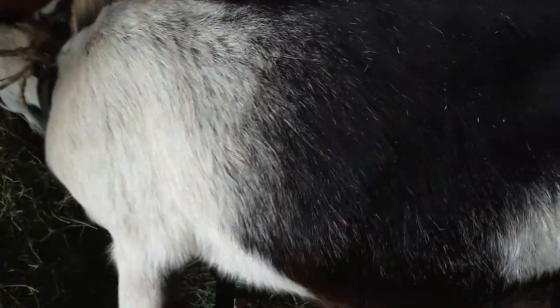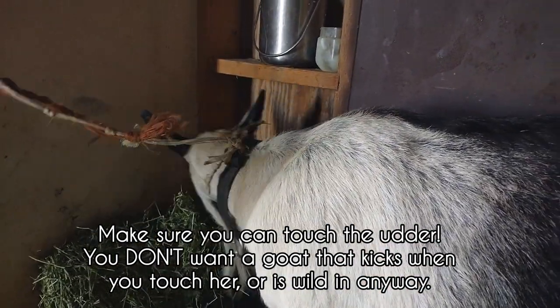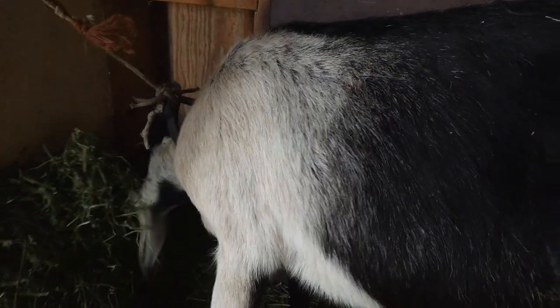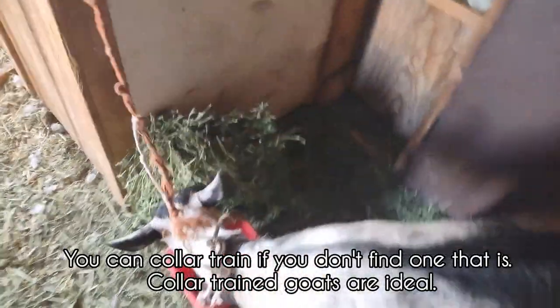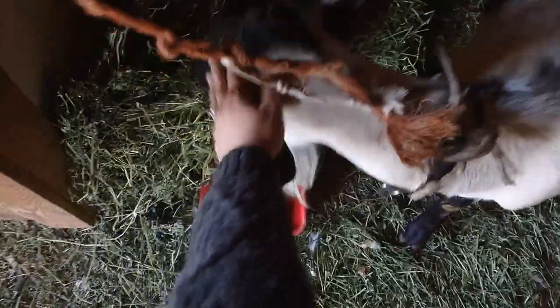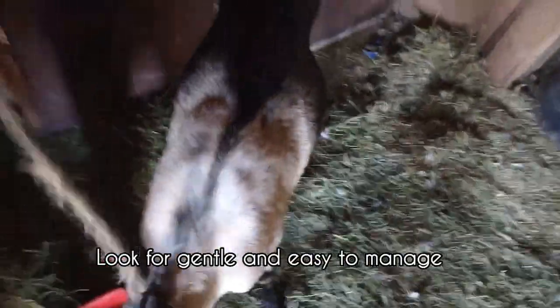Ultimately if you're milking a goat for your family you want someone who's just gentle. I can come up here, I can touch Chelsea, I can push her around a little bit and she's just like whatever — she doesn't care. I can touch the udder and she doesn't really care. That is the most important thing ever. If you're getting a goat and the people are like 'oh yeah they're out there' and you still can't get close to the goat — don't buy that goat. There'll be so much drama when you milk. You want a goat that you can handle, collar trained, easy to manage.